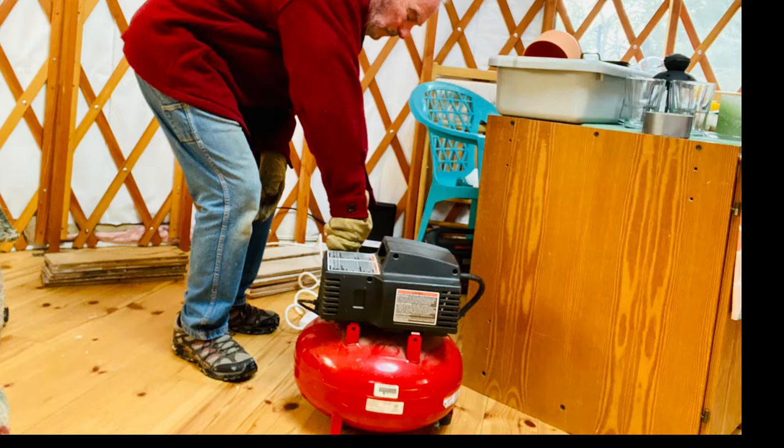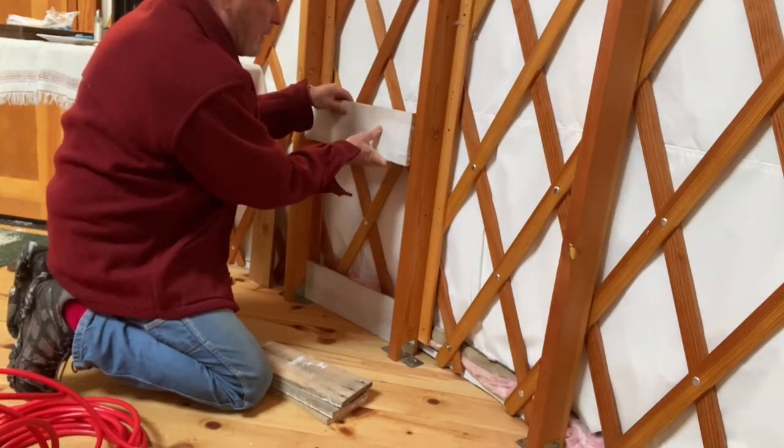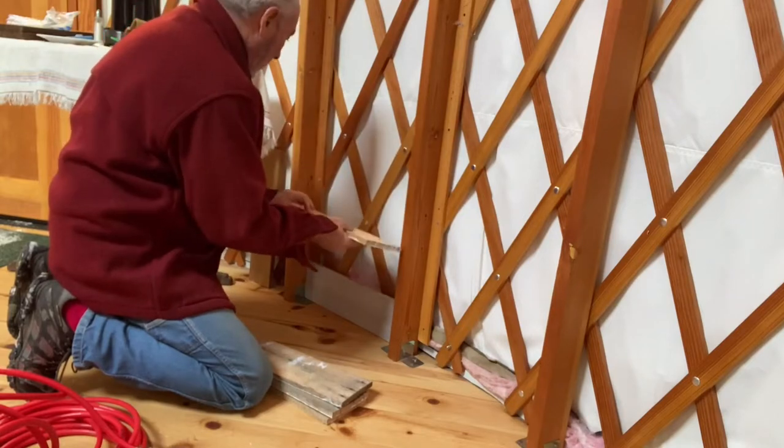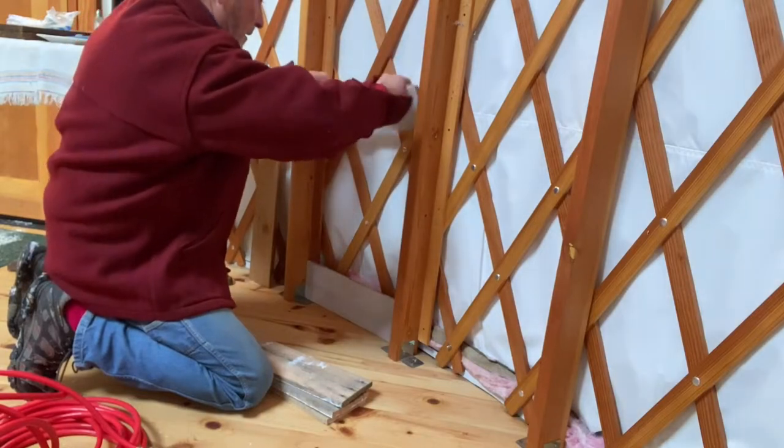So now with the nail gun and the help of this compressor, we're going to nail all the pallets to these individual panels. We have 42 of these pallet pieces to nail. The nail gun is $25.